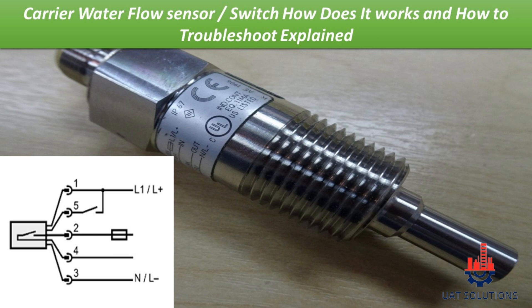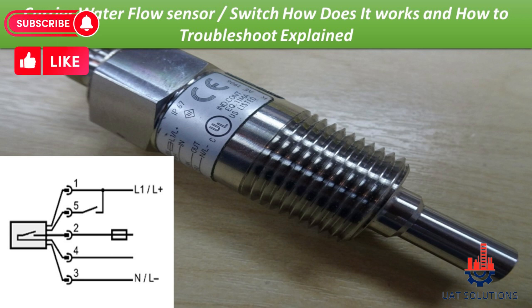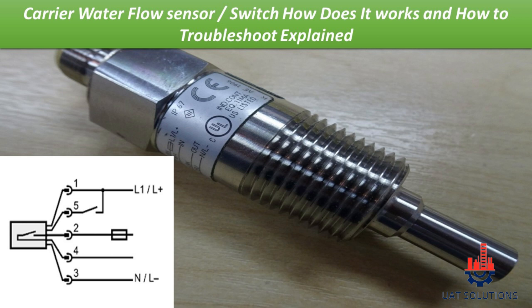There are two types of sensors. In older models of Carrier chillers, 4-pin water flow sensors were used. But it changed to 5-pin with the release of the 30XA and 30XW models.